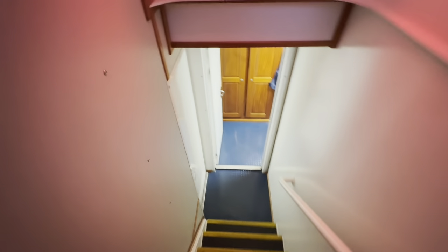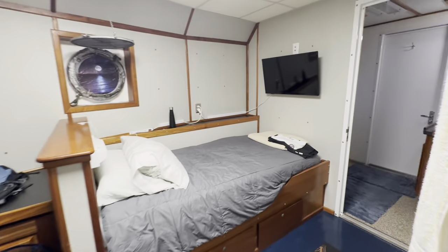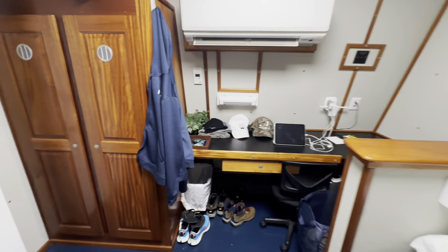Now directly down the stairs from the wheelhouse, you come into my room, and this goes up into the galley — I'll show you that later, but this is where I lay my head. It's actually a pretty decent size room with gadgets and whatnot. And then me and Ian, he's the mate, share this head — shower, shitter. And this goes into his room; he just laid down.